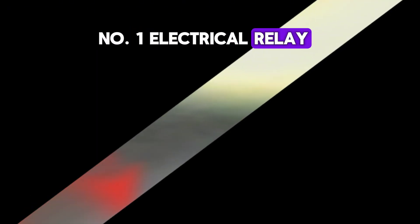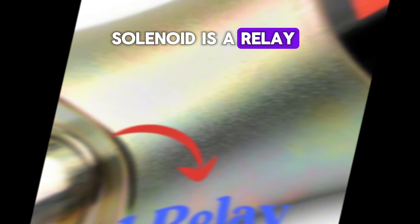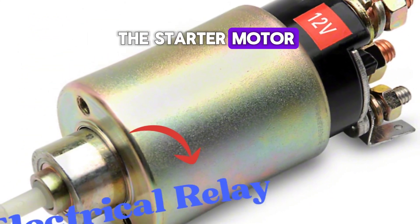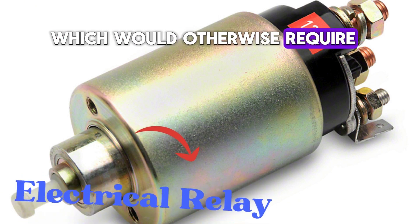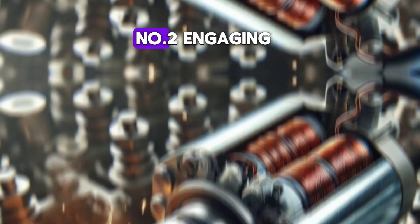Number one: electrical relay. The starter solenoid acts as a relay between the battery and the starter motor. It helps transfer the high current needed to power the starter motor, which would otherwise require huge wires and switches.